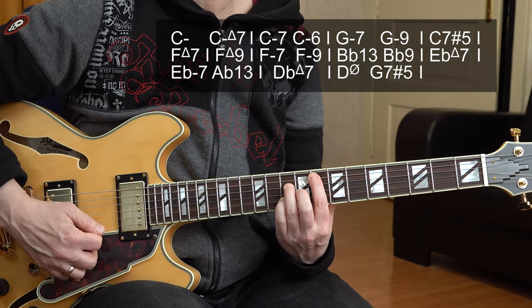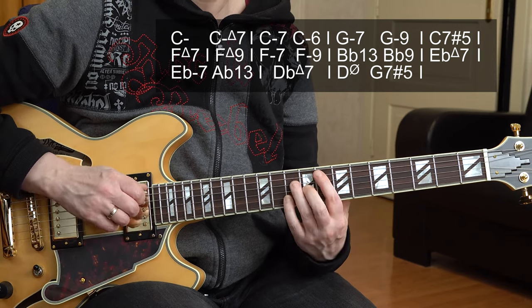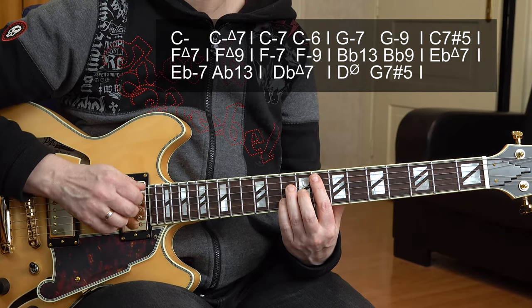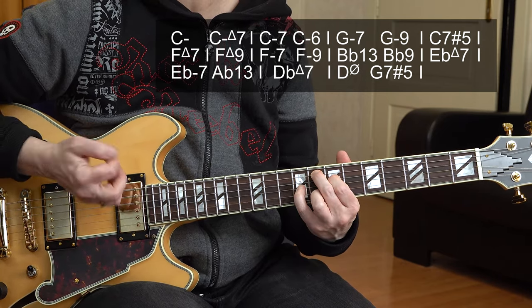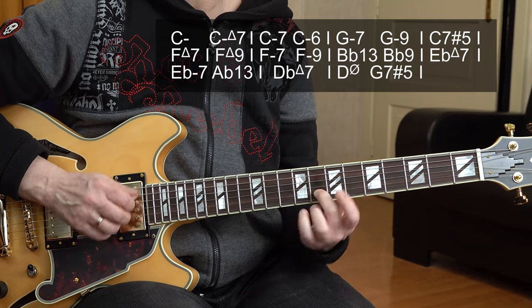Resolution to the 1 chord, F major 7 — 8, 10, 9, 10. And for a change, I let this ring so I have contrast: long held notes, long held chords, and then some short clusters. I play the higher three strings again. And now in the second bar of the F major chord, I play an F major 9 chord — here's the 9th of the chord.